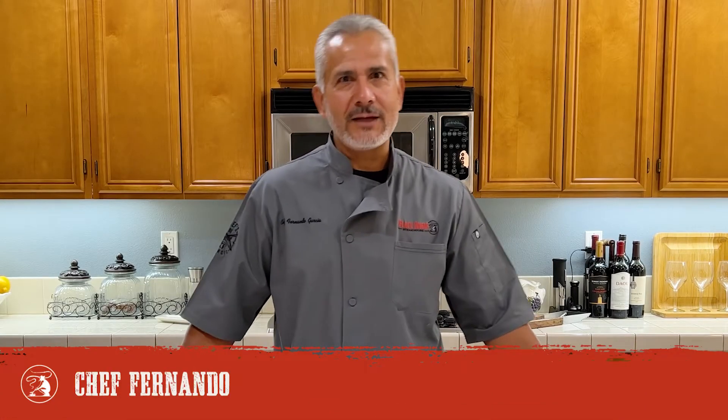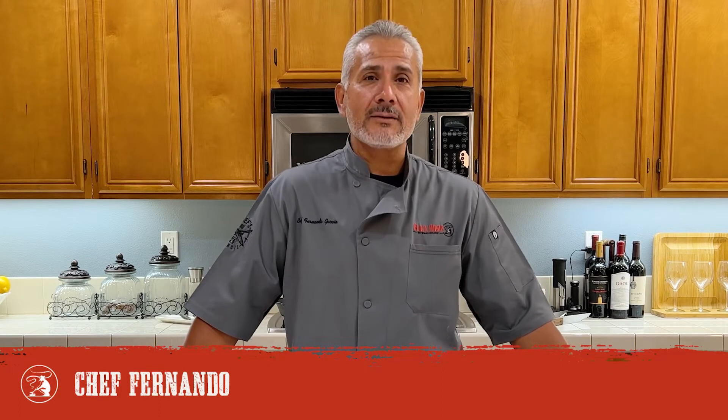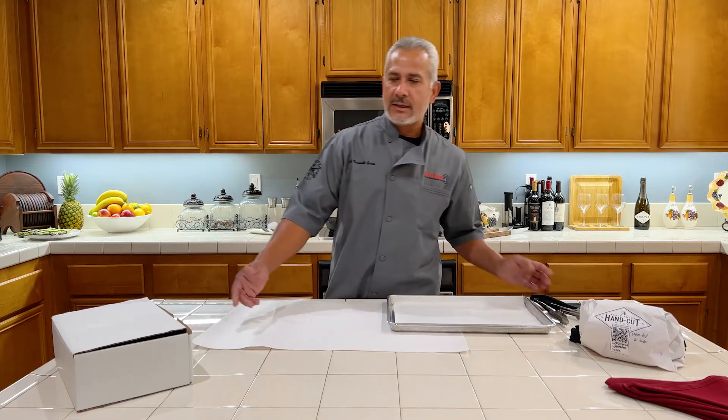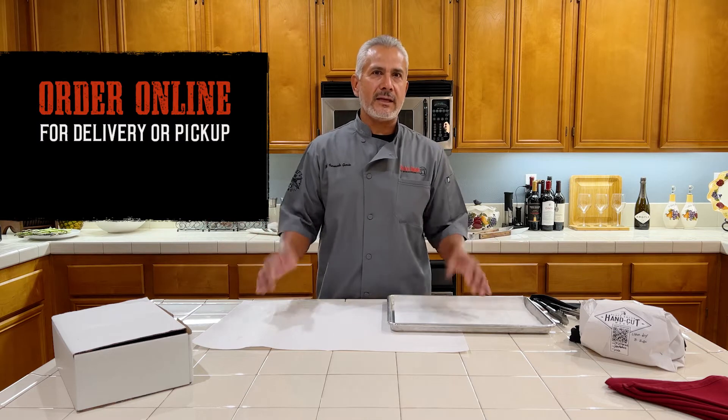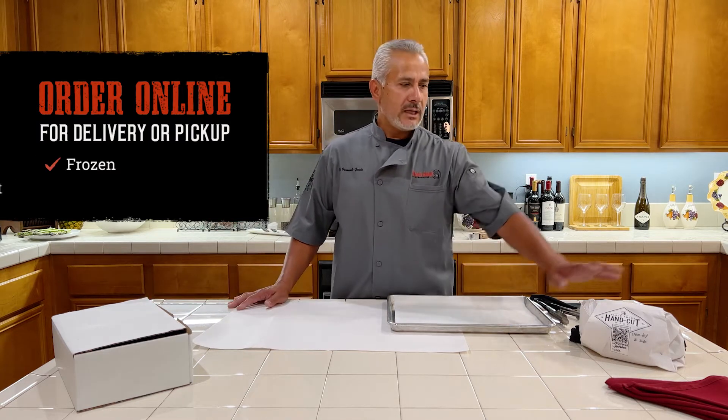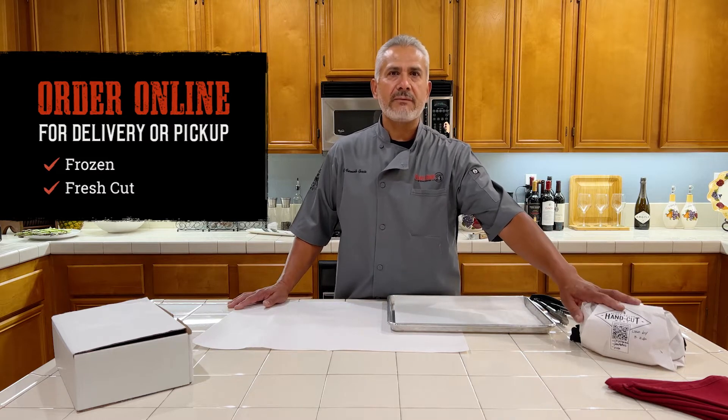Hi everybody. My name is Fernando Garcia. I work for Black Angus Steakhouse. I've been doing this for about 28 years, and today I welcome you to my house to show you the steaks that we offer at Black Angus that you can order online, fresh cut every day.